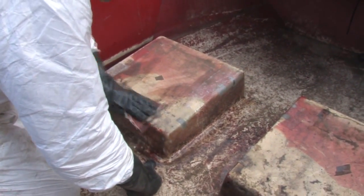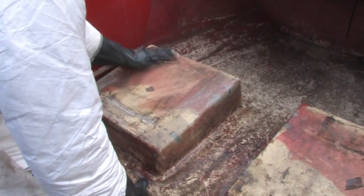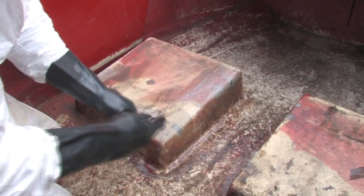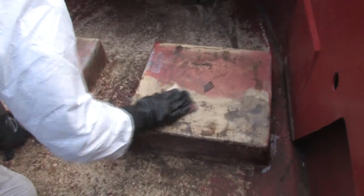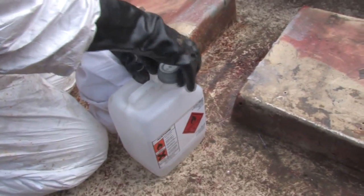Here's Rowan, and Rowan is first of all sanding the area where we're going to fit the wood onto. He's just using a quite coarse sandpaper there, and that will just roughen up the old fiberglass a bit and give us a bit of a key for the Free Fix which we're going to use to attach the wooden reinforcements.